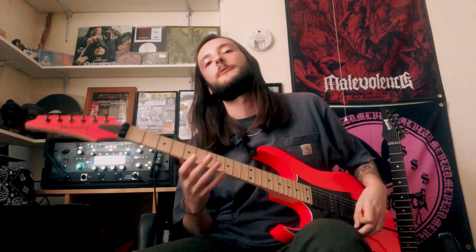What's up guys? My name is Josh Baines. I play guitar for the band Malevolence and this is Sick Riffs. Today we're going to be going through the main riff and the verse riff for our new single, Remain Unbeaten.